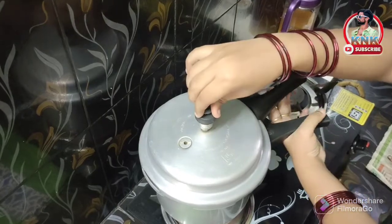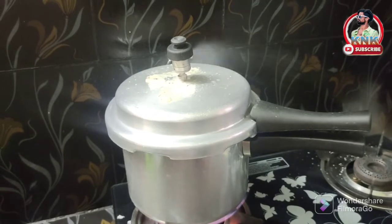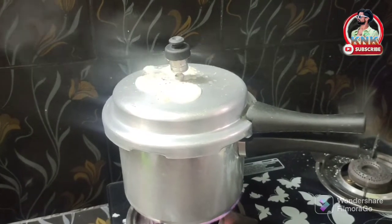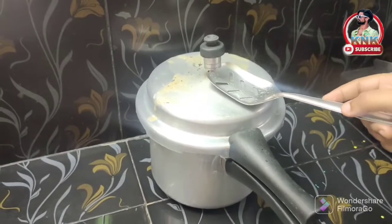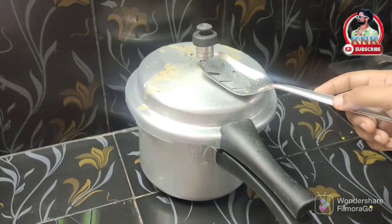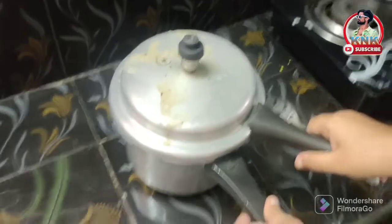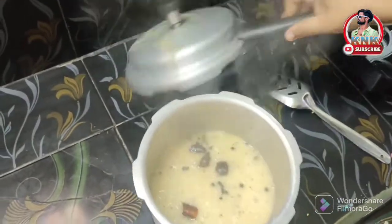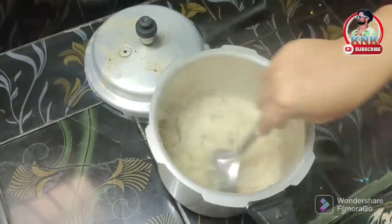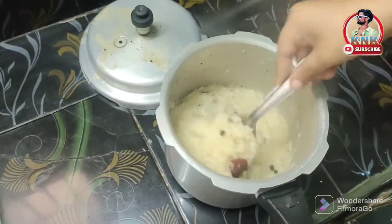After this, we are going to take the heat and try to put the tadka. We will cut all of it into small pieces. We are going to cut the ingredients, lift them, and then open and dig into the ingredients. I will open the cooker and mix it up.